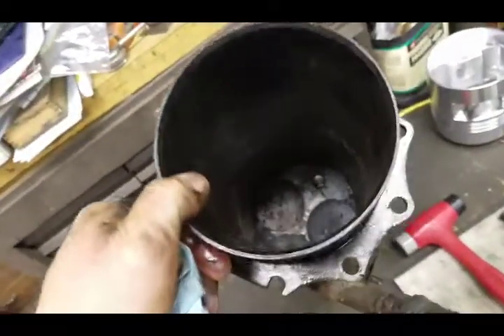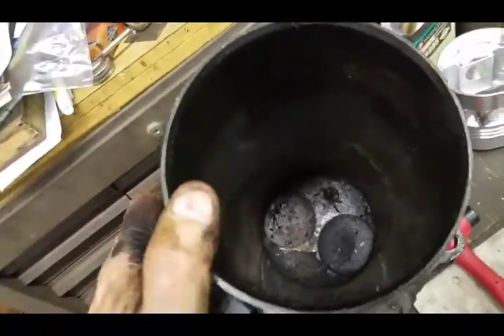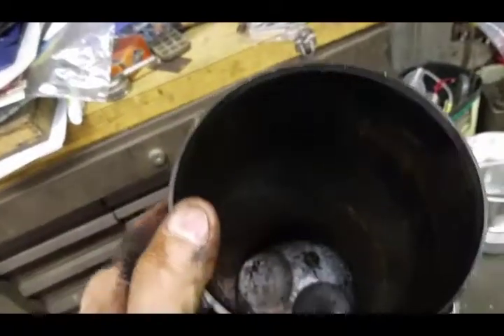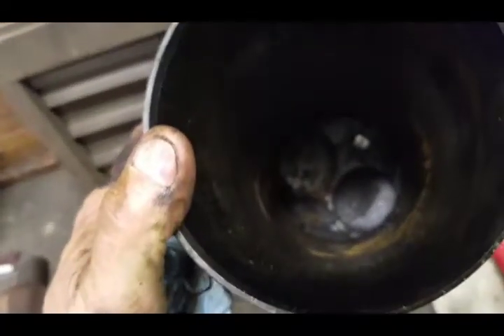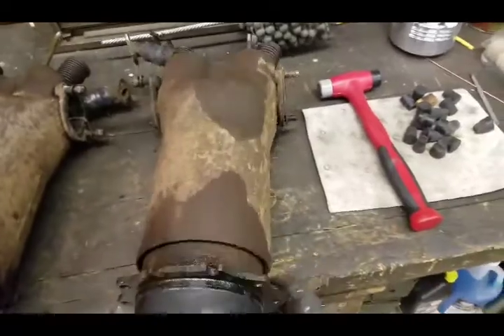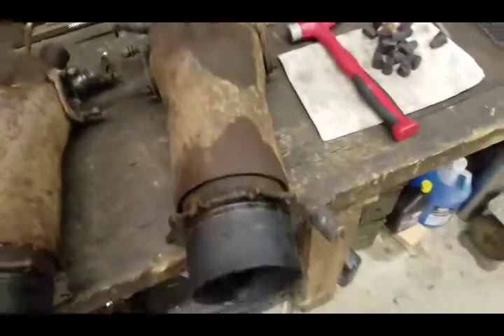That's what that one looks like. This one here is considerably better — kind of nasty looking at first, but for the most part it's bright and shiny all the way down. Just a little bit of surface rust; we'll wipe it down and put it back together as is.